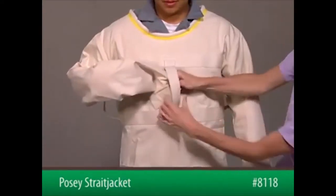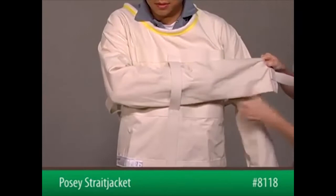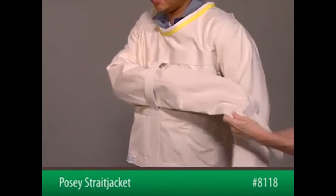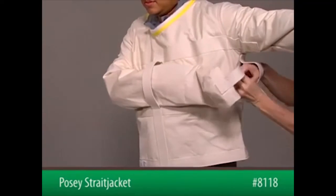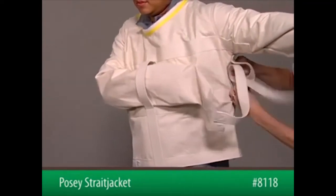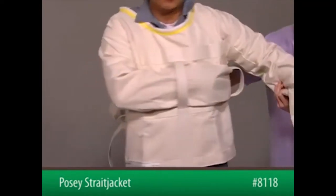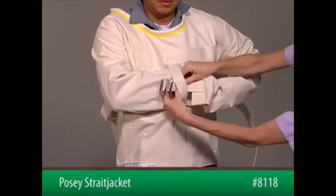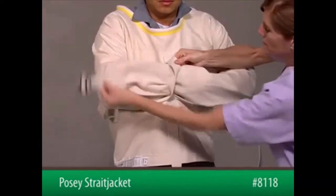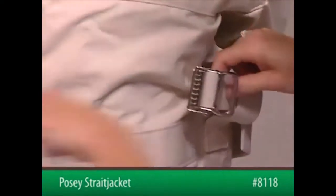Cross the patient's arms in front and pass each arm through the vertical loop located in the chest area, and then under each vertical loop located on the sides of the jacket. Secure the two sleeve ends behind the patient's back using the attached straps.